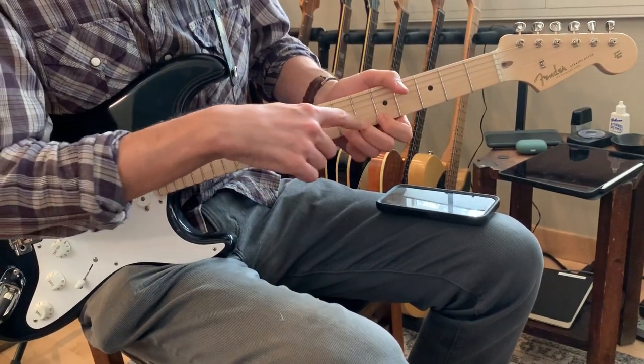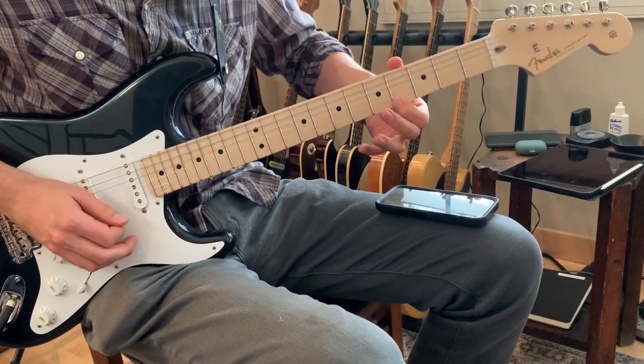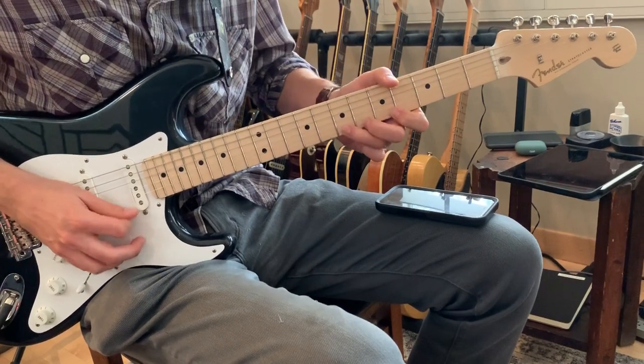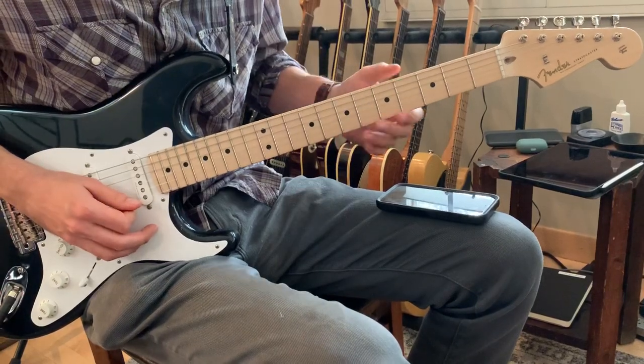We're going to bend with the third finger up here on the seventh fret, back to G-sharp or A-flat. That's what we got.